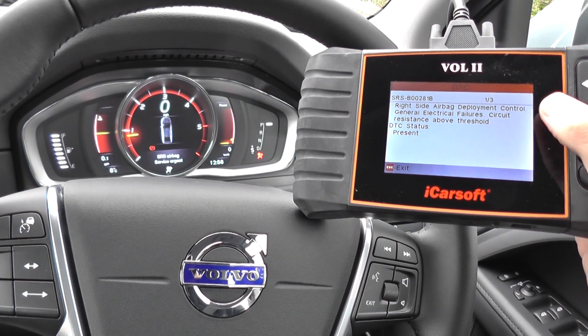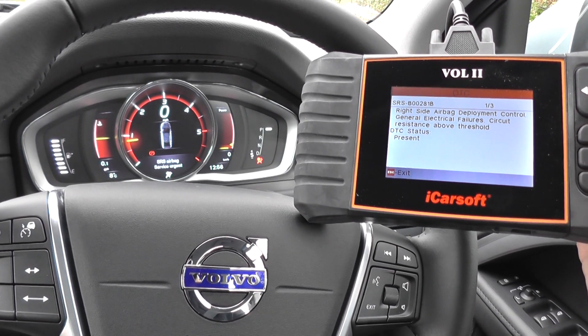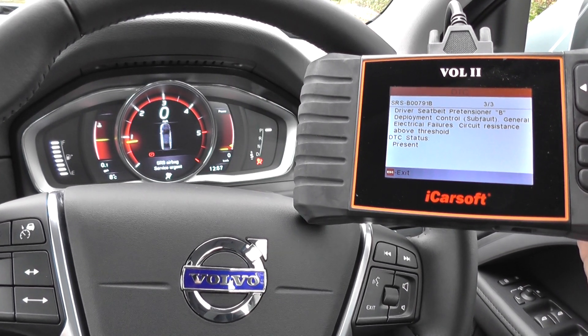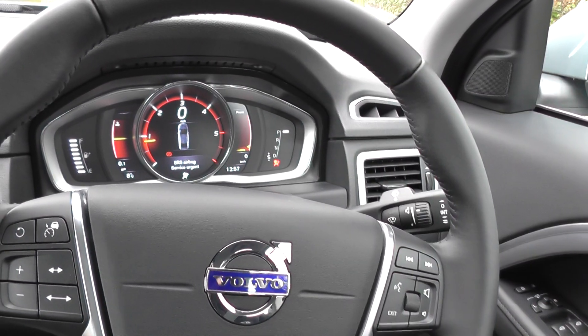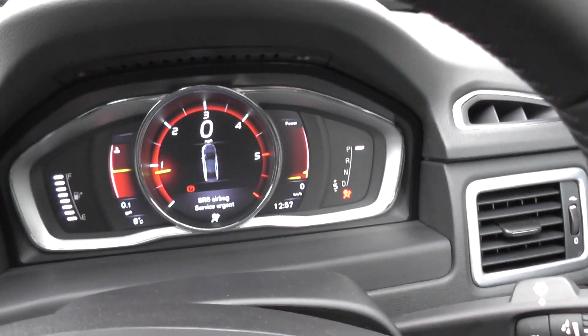It's giving us here right side airbag deployment. It's giving us a code there as well — driver's seatbelt sensor and driver's seatbelt pretensioner. Now we know where the problem is. And what we need to do is — well, we've found a loose connection underneath the driver's seat.